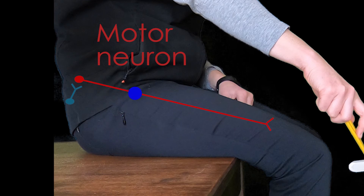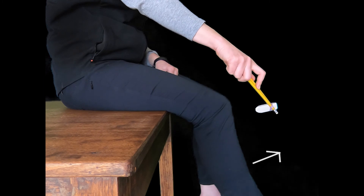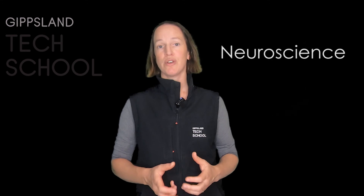Body reflexes act in this way to protect the body from harm automatically and quickly. I hope you've had fun learning about reflexes and doing some testing with your new reflex hammer. This is actually a branch of science called neuroscience, and it's something a lot of doctors, nurses, physios, and other people in the medical profession use to make sure that your nervous system is working well. So keep testing with your hammer and I look forward to seeing you next time. Bye!